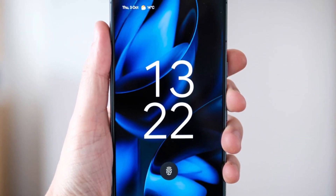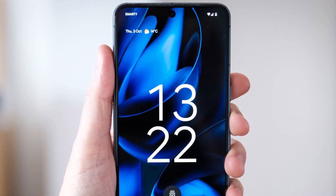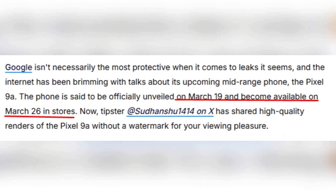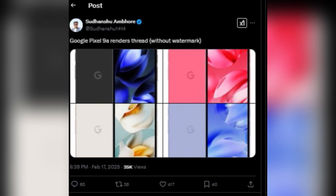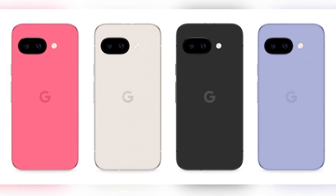Google has never been great at keeping secrets, and this time leaks have revealed almost everything about the Pixel 9a before its official launch. Reports suggest the phone will be announced on March 19 and will hit stores by March 26. Recently, tipster Sudhenshu shared watermark-free renders that showcased the device in four different colors: black, pink, gold, and blue.